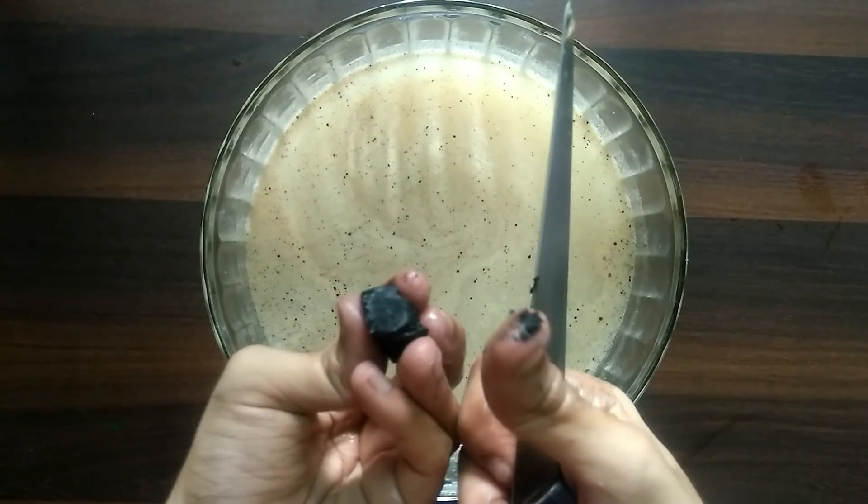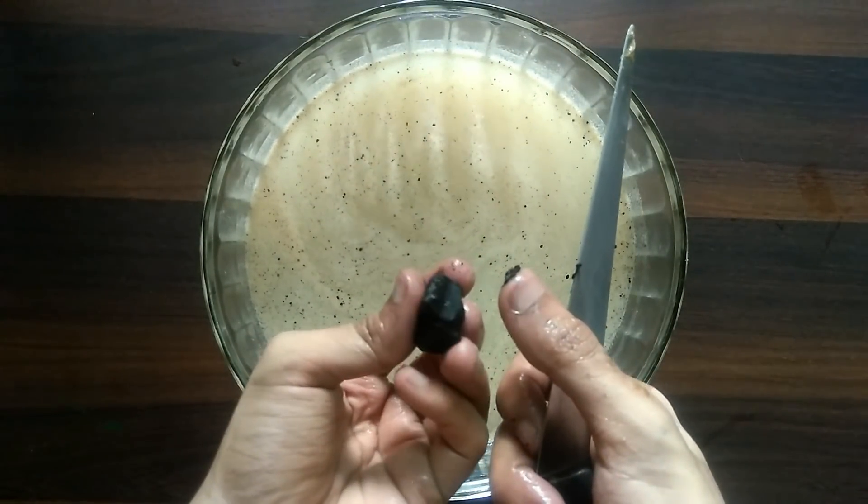Let me try this with a knife. And nope — it is a fail. So this is the charcoal and nothing happened to it. It did not turn into a crystal or a diamond — it is still charcoal, even from inside.